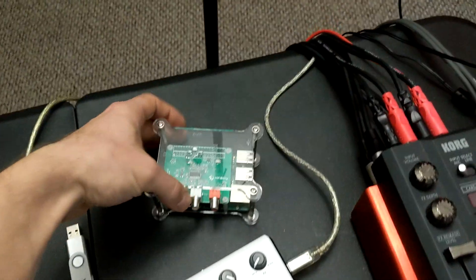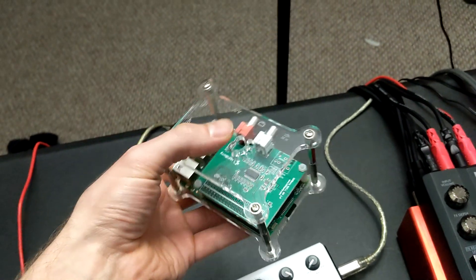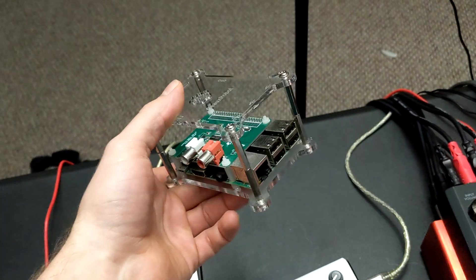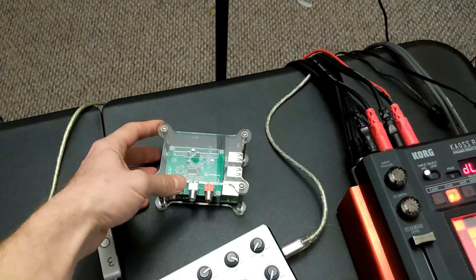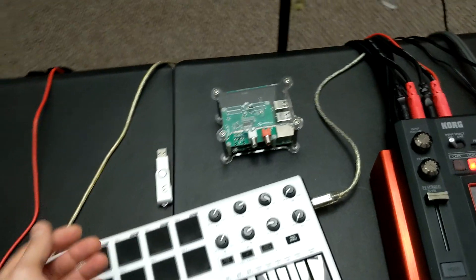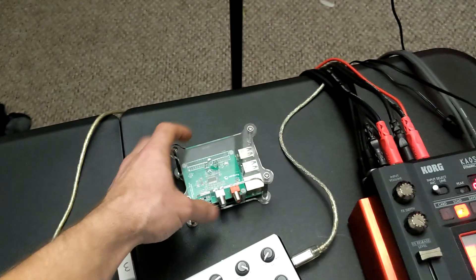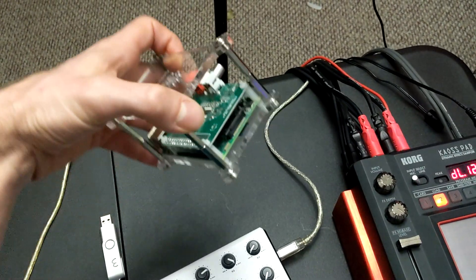I went looking for some kind of application to be able to use this little computer as a MIDI-controlled sampler unit or synthesizer, and I found this piece of software called SamplerBox. I'll stick links in the description if you want more information. It's a ready-to-go distribution built right on top of Debian.